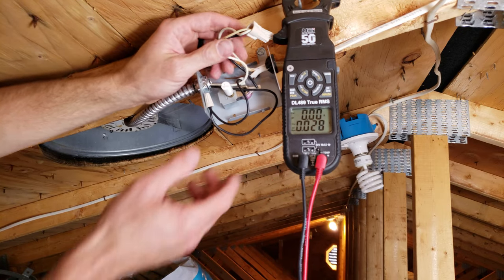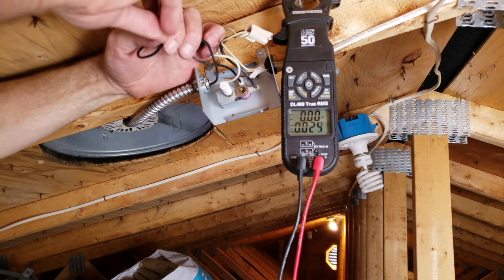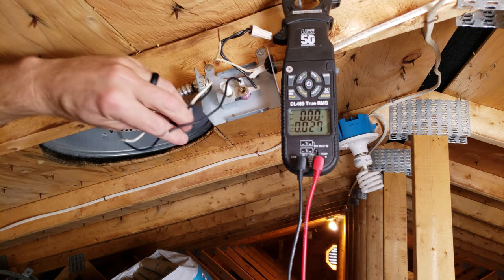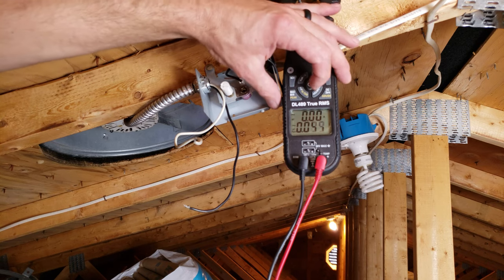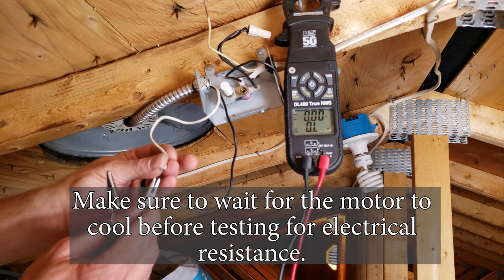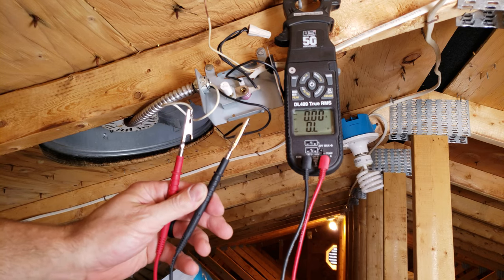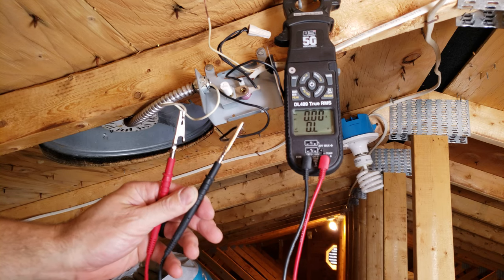If the motor does spin, we want to see if maybe the windings have opened up. We can do that by testing the electrical resistance on the hot and common wire leading to the fan. To measure electrical resistance, we skip the continuity/beeping mode and go to electrical resistance, placing one clamp on each wire. We're reading mega ohms, which means the electrical windings have melted and opened up — because the motor bearings were frozen.